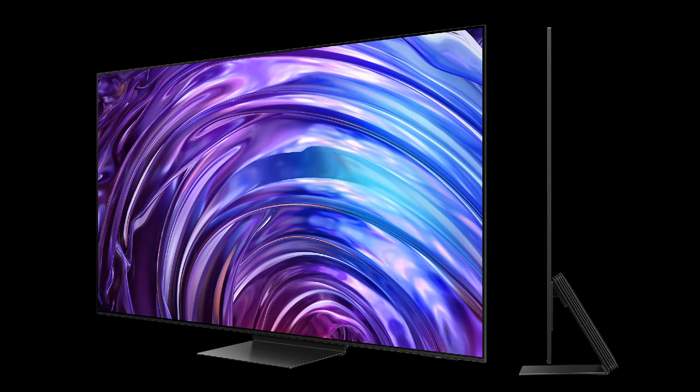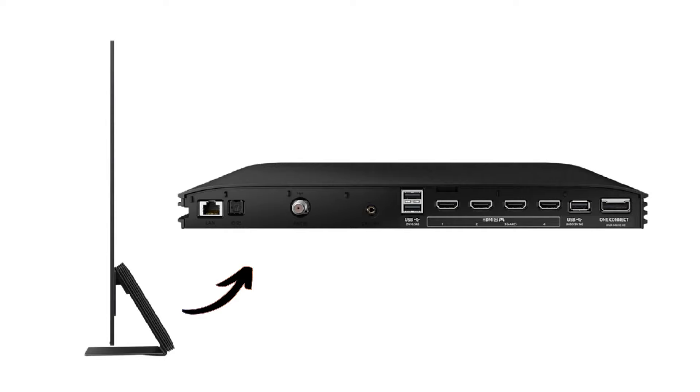Samsung's S95D is an improvement over the previous S95C, and this is the step-up model of the Ki90C and the Ki90D. The back of the TV has a One Connect box that has all the inputs: a One Connect port, one USB port, four HDMI ports — number three supports eARC — two more USB ports, and some other important inputs.